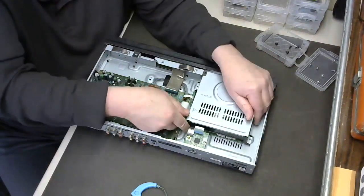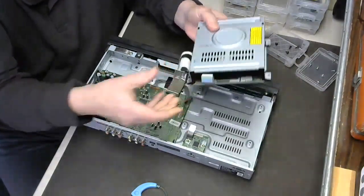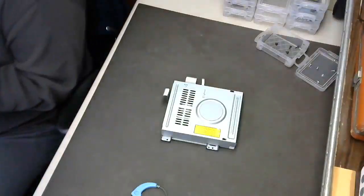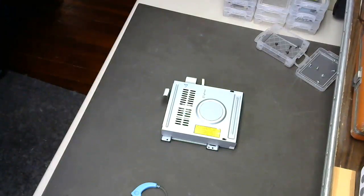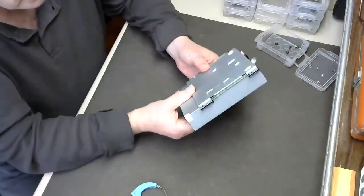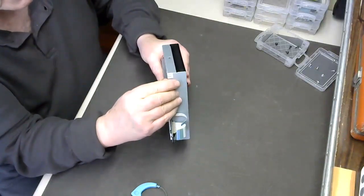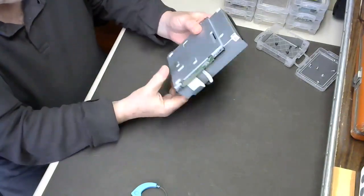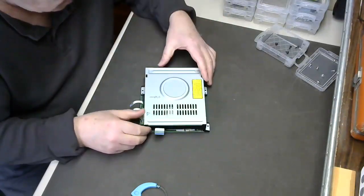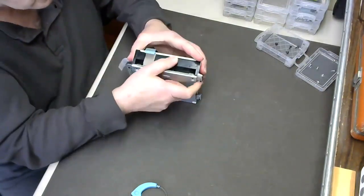Now we can remove the drive. There's a little latch right there. We'll set the chassis aside. If this is the first time you've torn into your player, you'll have a couple of little pieces of security tape — just take an exacto knife and slice through that. Those pieces of tape will be loosened and broken, then the cover comes off.